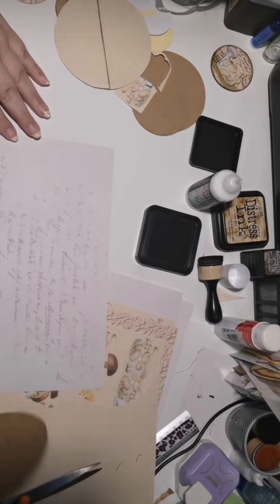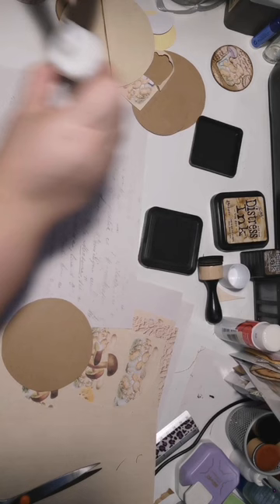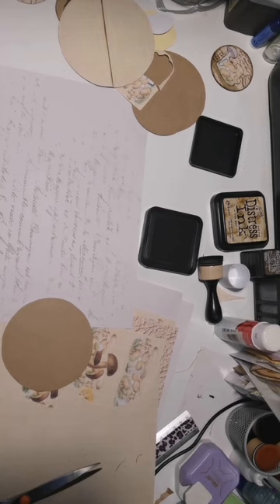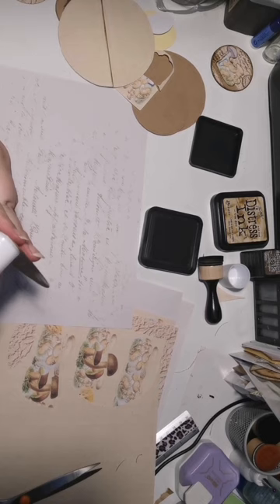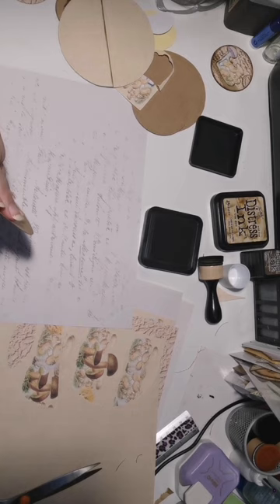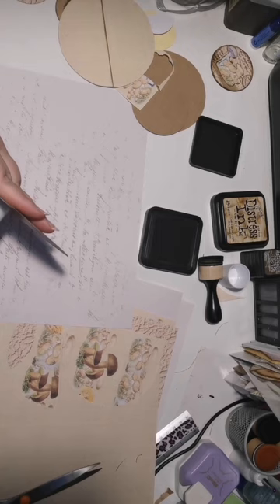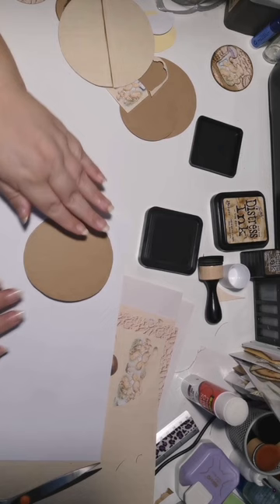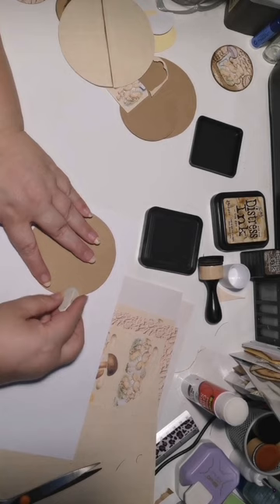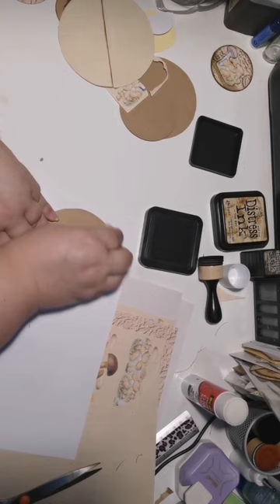If I turned it over I would have seen that there are some pencil marks on the tag. Had I seen that I could have glued it down that side. Deciding where I want it on the paper and putting that down. I lifted it so that the light shines through and I could see where the script was that I wanted to use. Erasing those pencil marks.